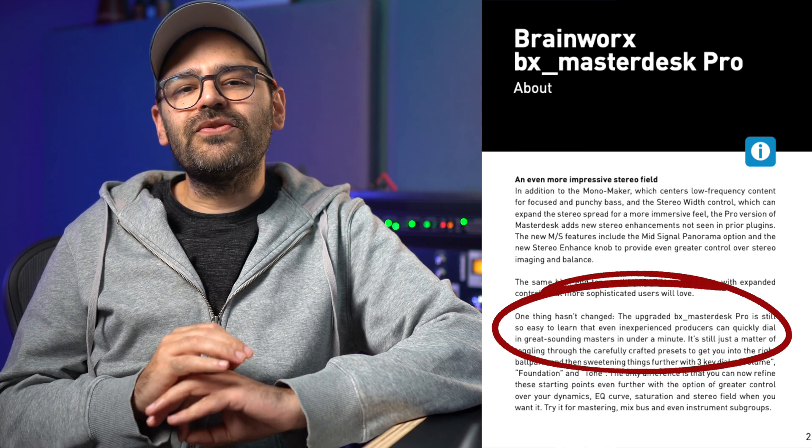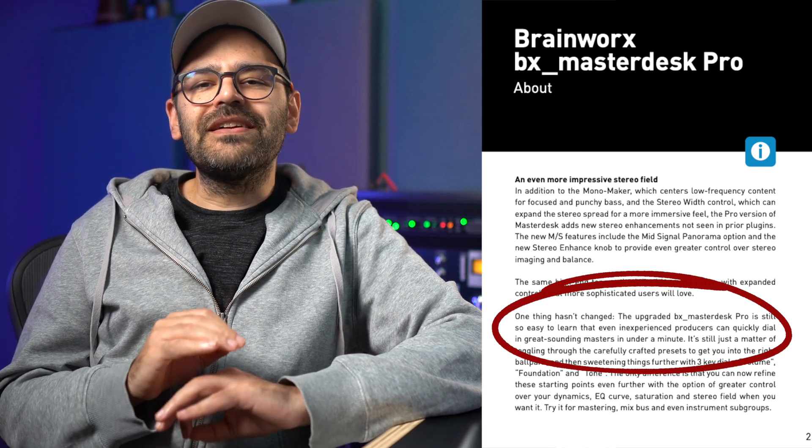While checking the plugin manual — yes, I know, I'm one of the few people who actually enjoy reading the manual — I noticed the following sentence: 'The upgraded BX MasterDesk Pro is still so easy to learn that even inexperienced producers can quickly dial in great-sounding masters in under a minute.' So here's the plan for today: I'm going to give it a go, but just to keep things light and fun, I'll run a mix through the plugin and spend two minutes, instead of one, experimenting with the settings. The song is two minutes long, so I'll give one pass and try to come up with a good sound. I'm not sponsored by Plugin Alliance — I'm subscribed to the Mega Bundle and paid with my own money — so everything I say here is my own opinion.